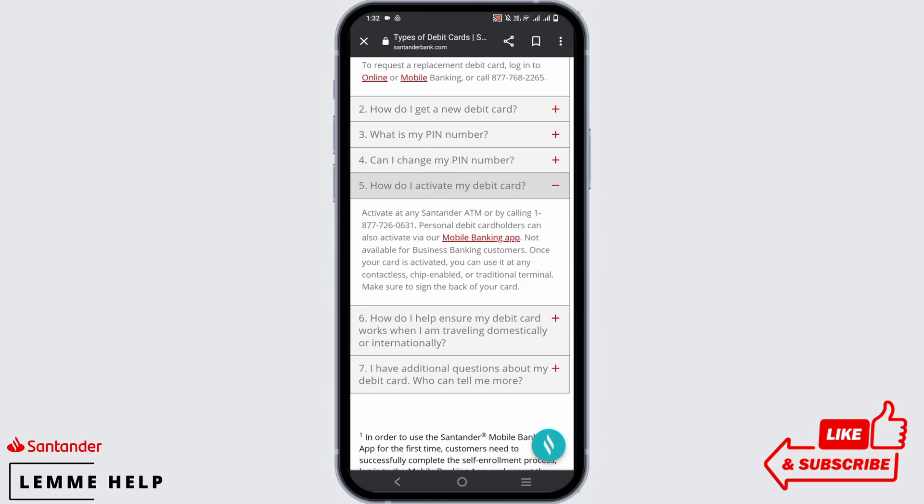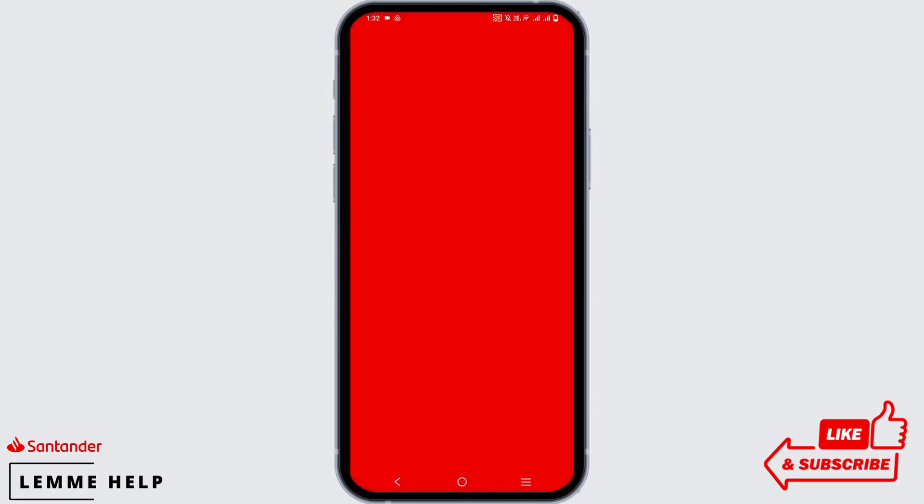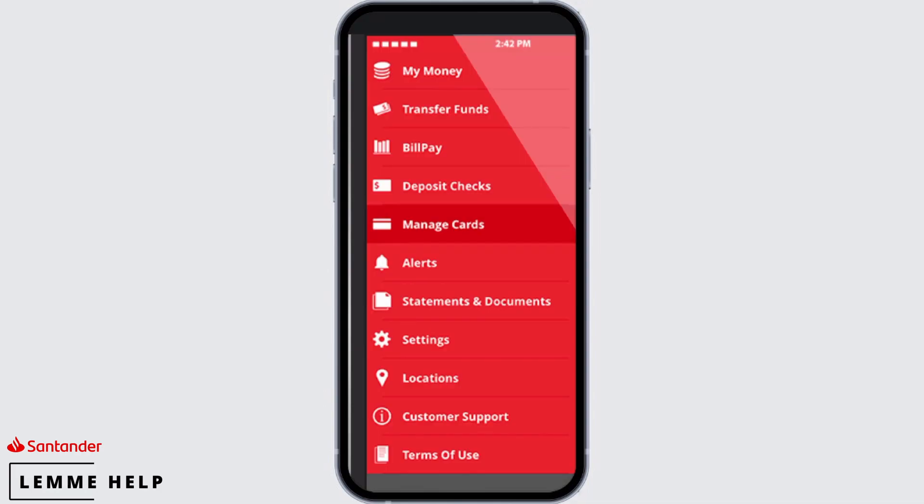However, if you already have the mobile banking app, you can go to the app, tap on it, and login with your credentials to land on the home page. Now tap on the more button and go to manage cards. From here you can select your debit card, set the pin number, and activate it.